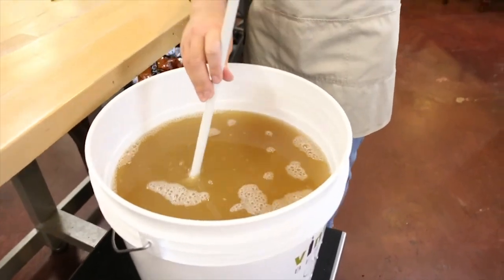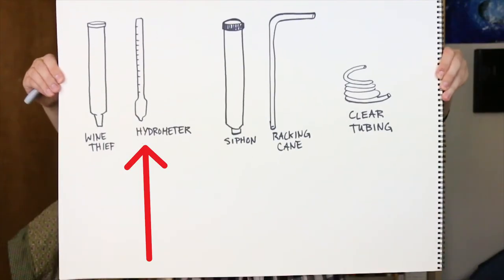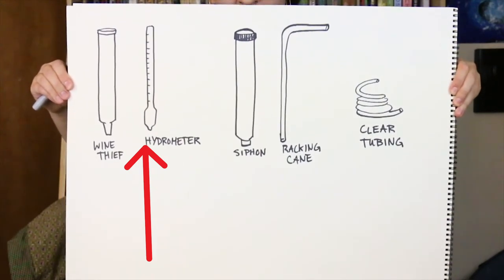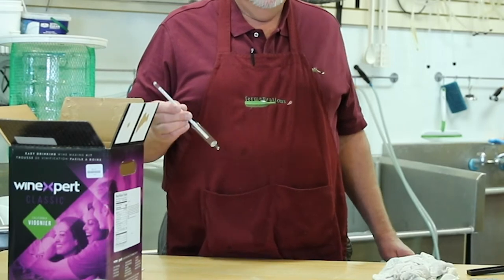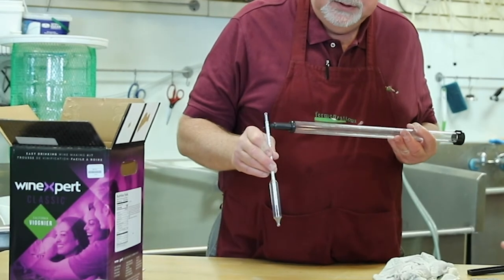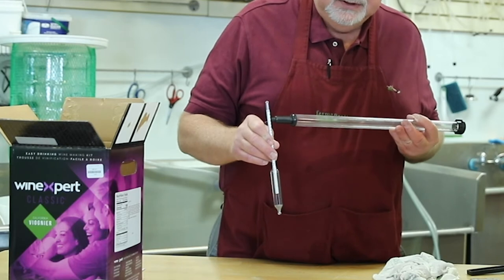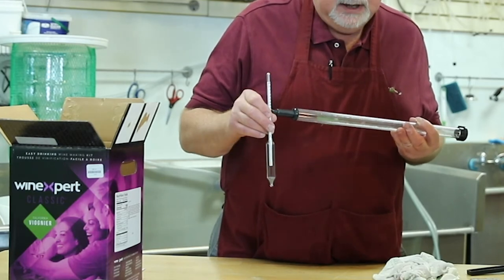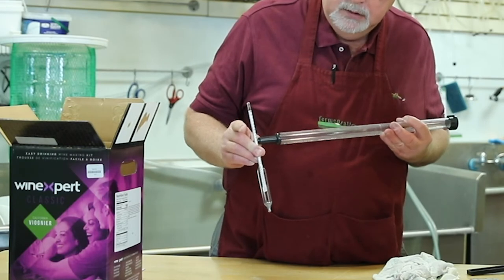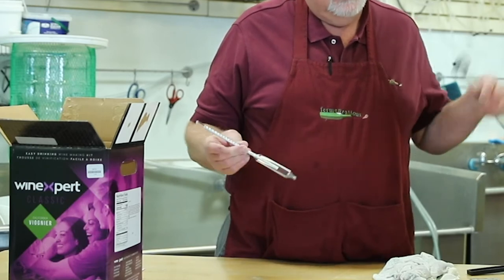Then we're going to measure the sugar concentration, or the density of the juice mixture. We just float a hydrometer in the juice and measure the original gravity — the original sugar concentration or specific gravity. The density of water with no sugar or salt is 1.0. Because there's sugar in your juice mixture, the dissolved solids push up on the hydrometer and make it float higher. We're looking for a specific gravity between 1.080 and 1.10, which represents roughly 12 to 14% alcohol, like a typical wine.